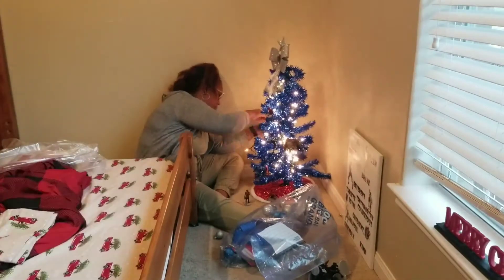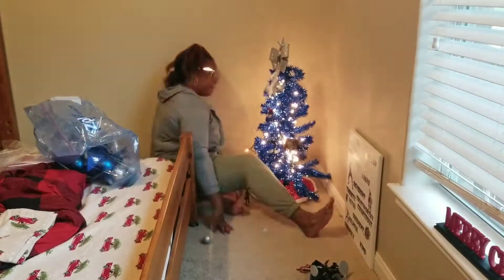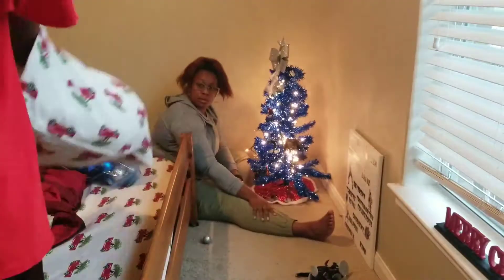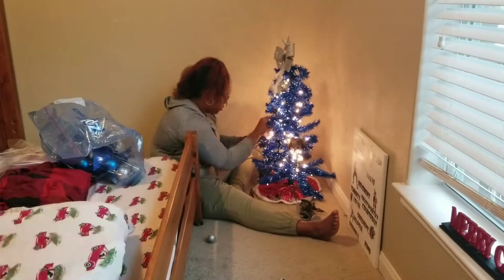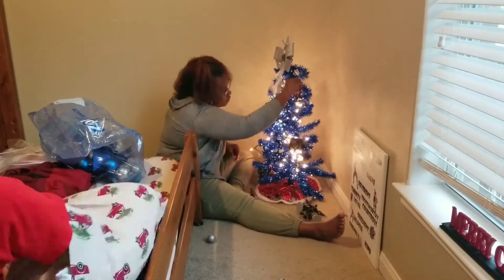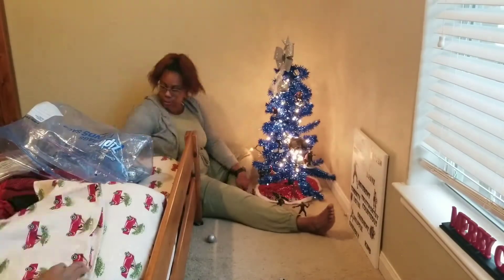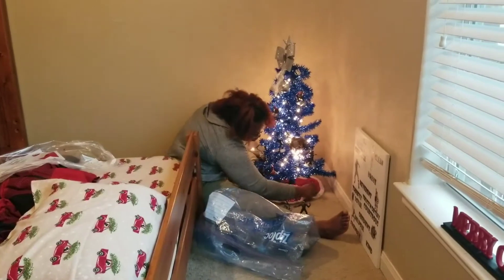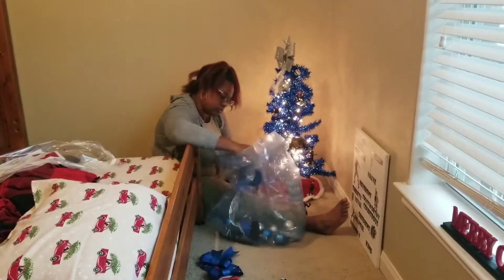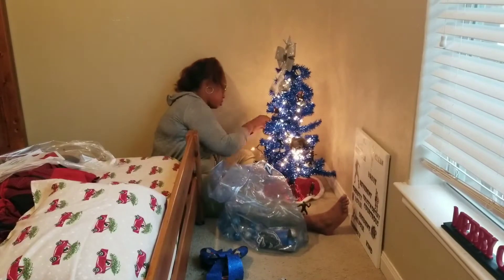Here I am putting the ornaments on the tree while my son puts the pillows on his bed. I actually threw the old pillows away and bought him some new ones. Just for accents on the tree, I do have some silver balls, a silver bow, and a red tree skirt on the bottom. I'm pretty certain all of this came from either the Dollar Tree or Family Dollar, so definitely done on a budget.